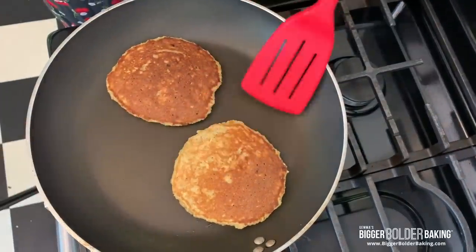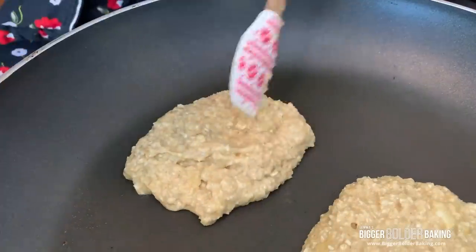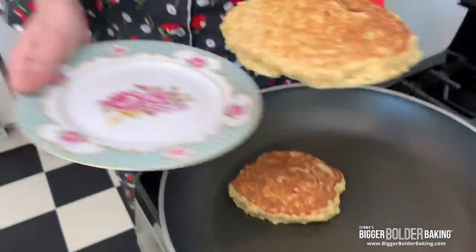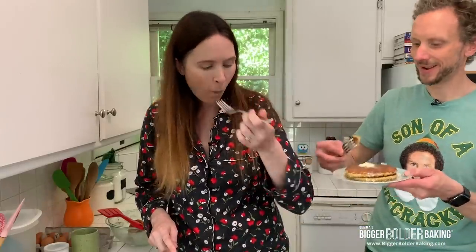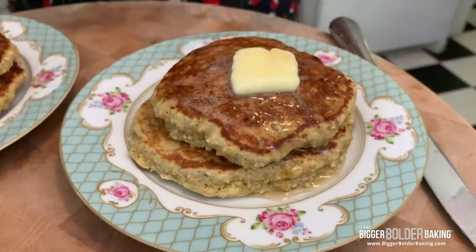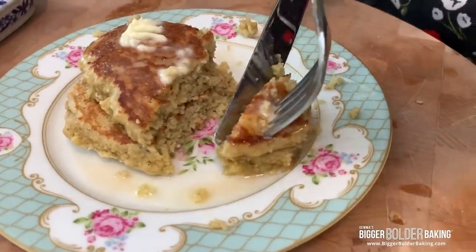Two minutes on this side — I can feel they're nice and fluffy. I'm going to pop these over here and cook off the rest of the batter. I just dropped one on the floor — that would be for Waffles later. They're really light for pancakes made with oats — surprisingly light. They're absolutely delicious. You do taste a little bit of the banana, but it's like a subtle sweetness. You really don't even need that much syrup, even though we've got to go for the syrup. I almost prefer butter to syrup.